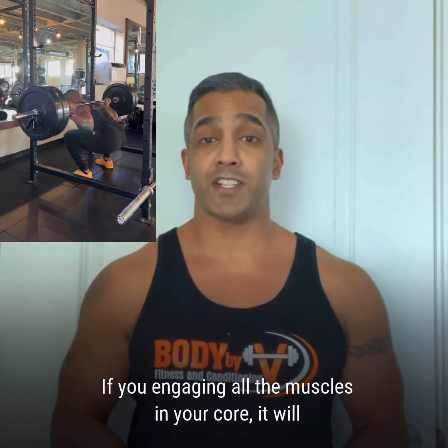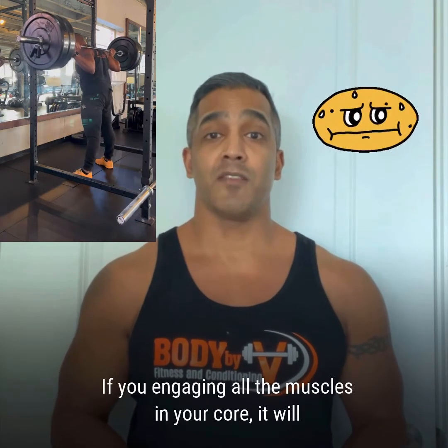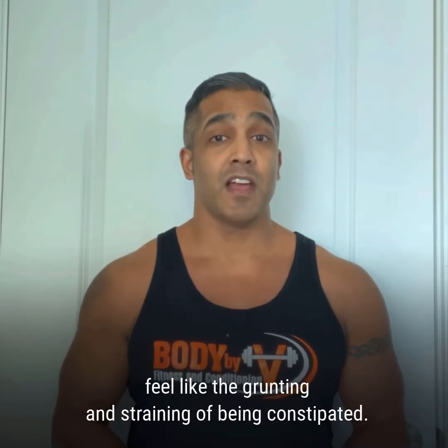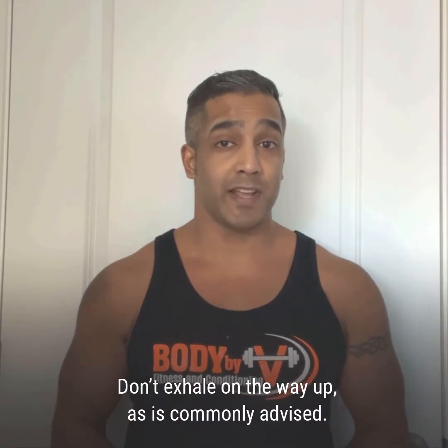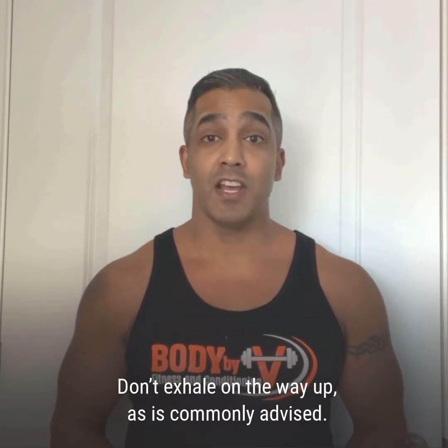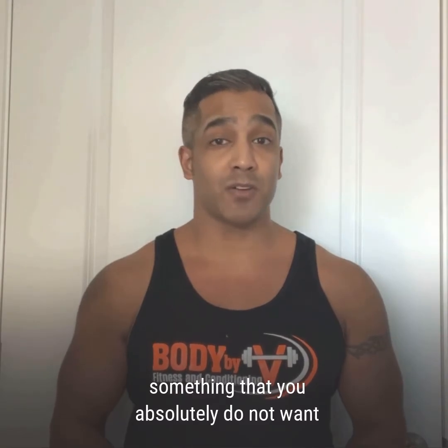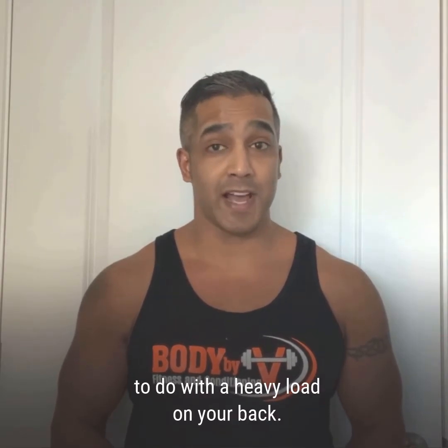If you're engaging all the muscles in your core, it will feel like the grunting and straining of being constipated. Don't exhale on the way up, as is commonly advised. Doing so makes you lose truncal rigidity, something that you absolutely do not want to do with a heavy load on your back.